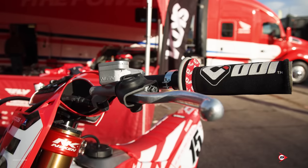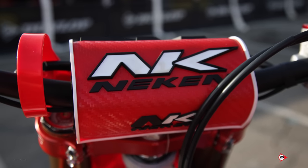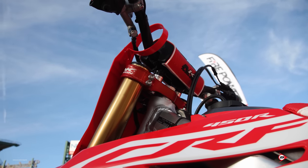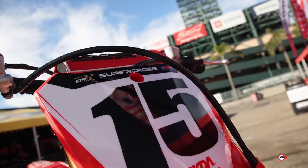Hey guys, I'm Craig Brown. I get to work with Dean Wilson this year on the Fire Power Honda Racing team. Starting at the front of the bike, we just run neck and handle bars - it's a pretty much standard bend for him. He does like a fair bit of risers in the bars, slightly rolled back, not too much, just because we lift them so high he likes them back a little bit so he's comfortable.